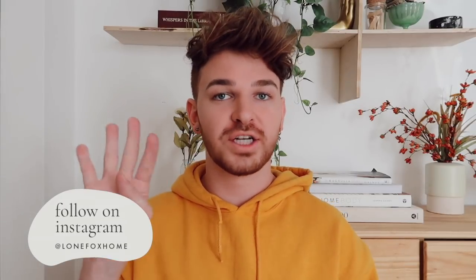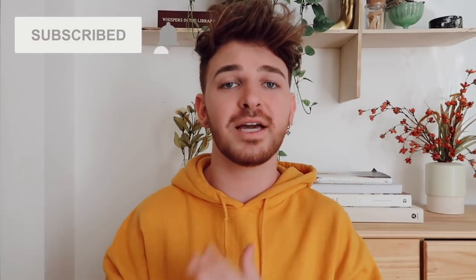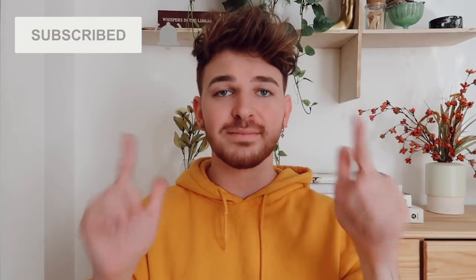I just finished creating all four projects in this video and honestly guys, the projects in here turned out incredible. I am so freaking excited for you to see all four of these projects. But if you are not already, make sure to subscribe to my channel. I post brand new videos here on Lone Fox and you can become a part of the Lone Fox family by clicking that subscribe button and turning on the bell next to it, that way you're notified when I upload brand new videos.